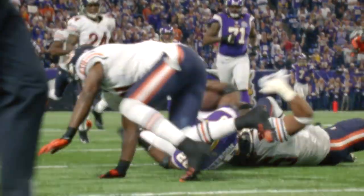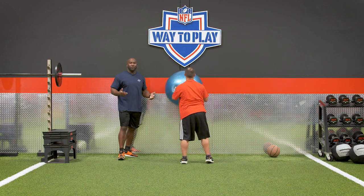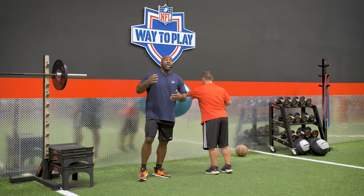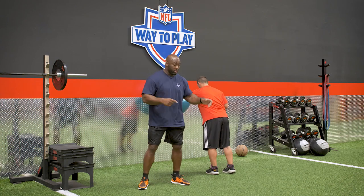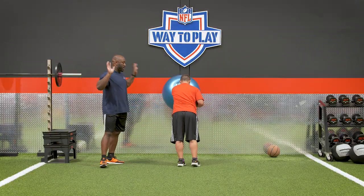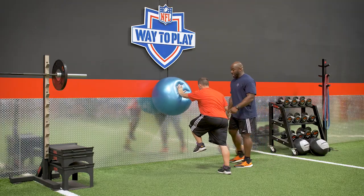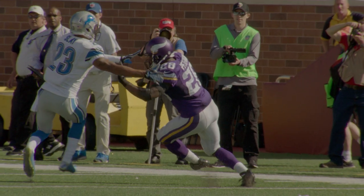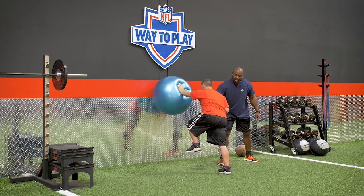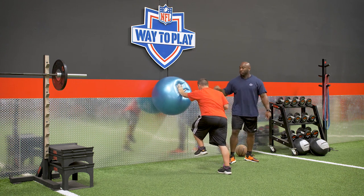Now we have one more position: same arm, opposite leg. With the stiff arm there's so much chaos — you don't know when and how you're gonna have to throw it. Now we do opposite arm, opposite leg, and again we hold this for about five seconds. As you get better at it, you can have someone begin to try to break the posture.